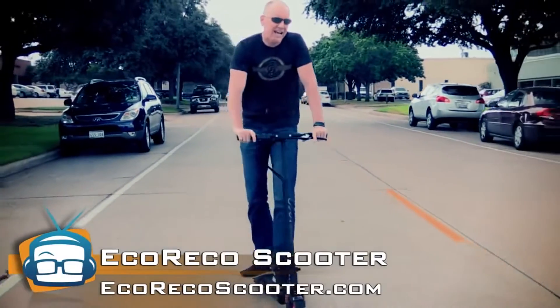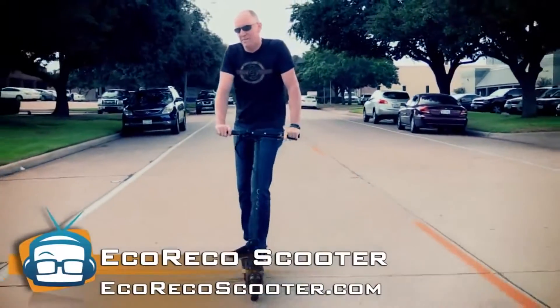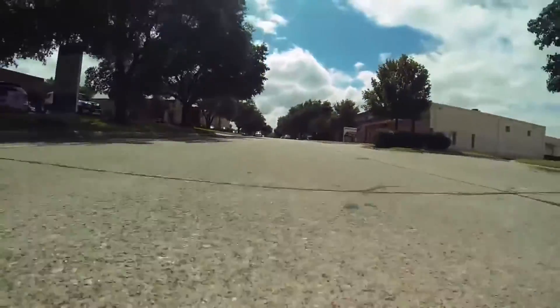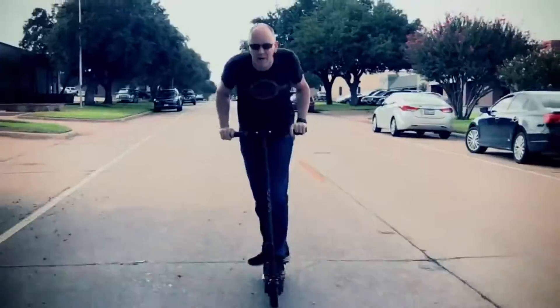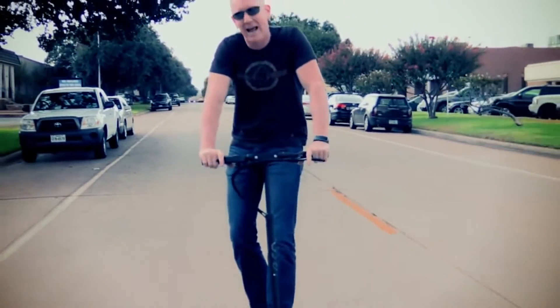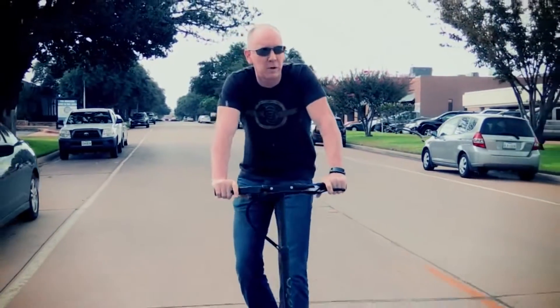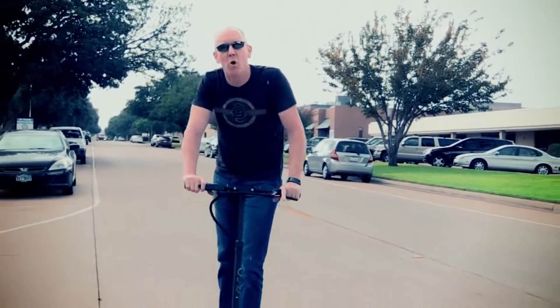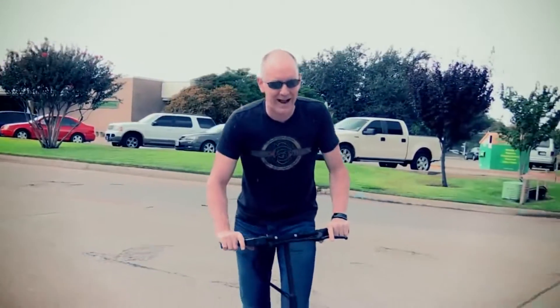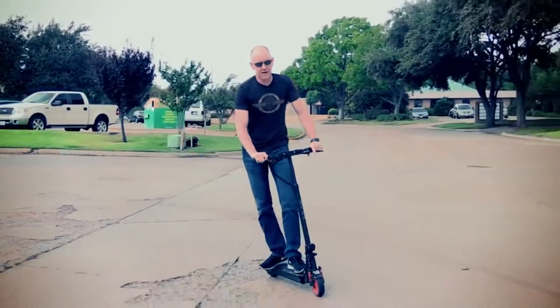It allegedly will go 20 miles an hour, but in our testing we were able to get it up to 24 miles an hour. This sucker is a little rocket. It's got a 250 watt motor with a 36 volt battery, and it will recharge to about 80 percent in two hours.